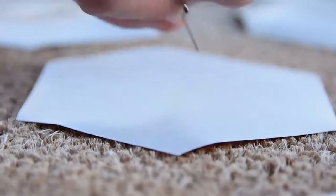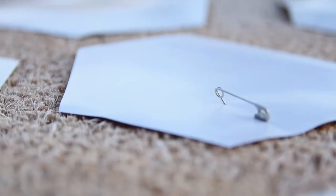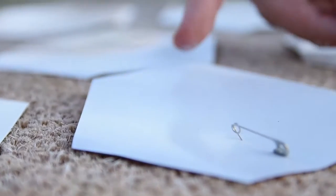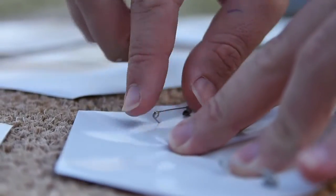Our vinyl stickers are not sticking to the mat like we wanted. Brandon had the great idea to use thumbtacks — I have some safety pins — so we're going to try to pin down our vinyl stencils to keep them in place. I don't know how well this method's going to work, but I think it'll work better than nothing.